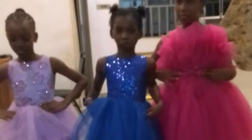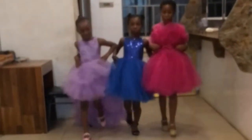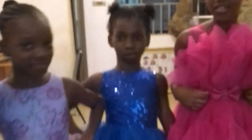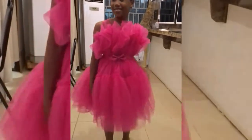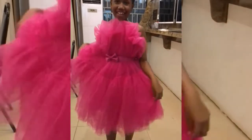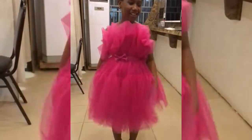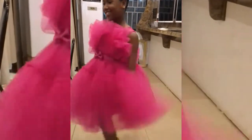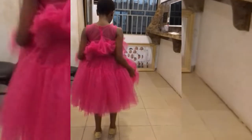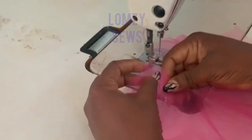Hello, welcome back to my channel, it's your girl Lumsy. I'm back again with another video. This sewing tutorial is on the pink tutu dress. The last time I made a video on how to cut and draft the pattern. Today's tutorial is the sewing tutorial, like I promised — I'm going to show you how to sew this dress and share some sewing tips and tricks. Remember to watch till the end so you don't miss any of the sewing tips.